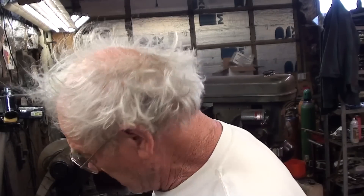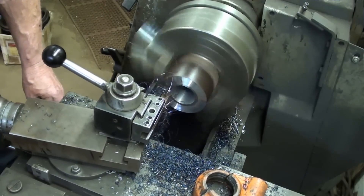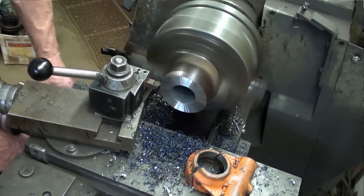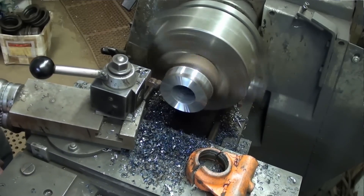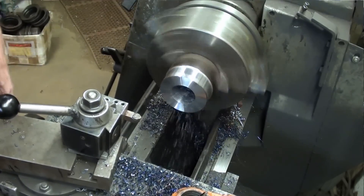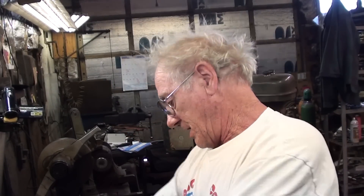What we're going to do now is use a different tool and chamfer off the edge so I can turn it around and machine the other side. Basic done. Now we're going to do the OD. Now we have a nice square round piece of metal so we can turn it around and machine the other side.